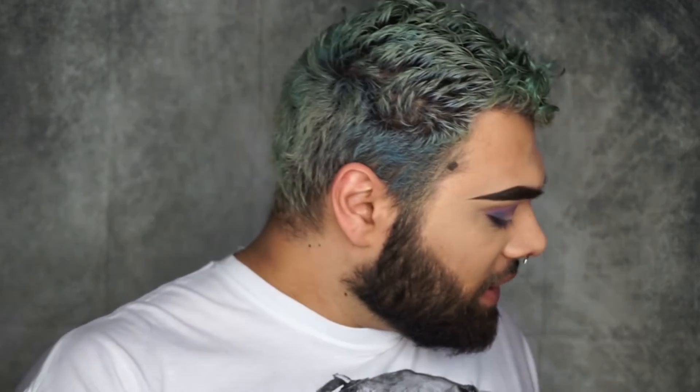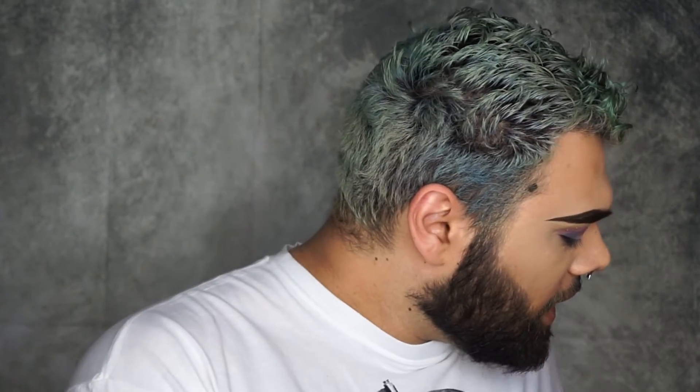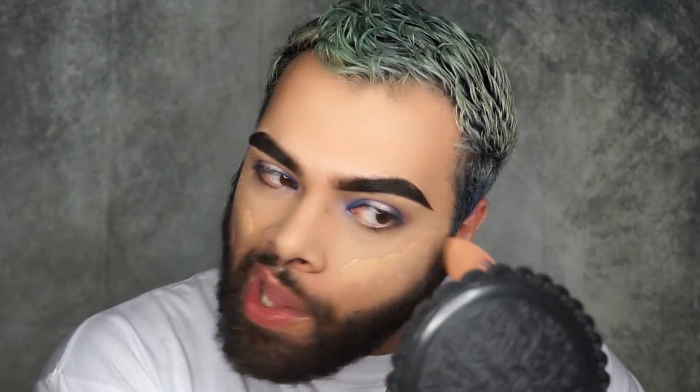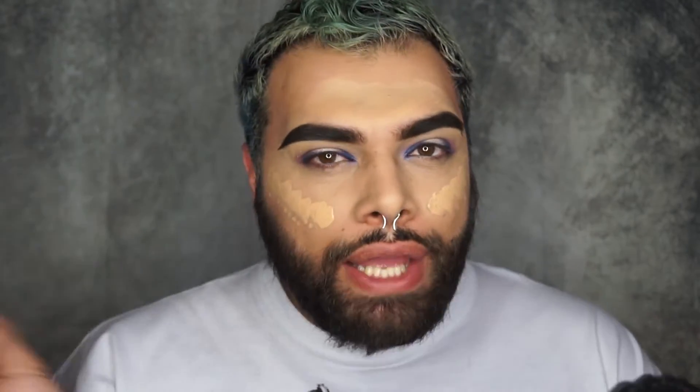I'm going to take two foundations now - Charlotte Tilbury and Born This Way. The reason I'm mixing them is because Charlotte Tilbury feels a teeny bit light but the other color is too yellow. I'm putting everything on my Makeup Box London palette - just one pump of Charlotte Tilbury and then my Born This Way in Warm Beige, which is almost finished. To apply it I'm going to use my dirty beauty blender - Charlotte Tilbury inside and on the outer edges the Born This Way, kind of like highlighting and contouring real quick.